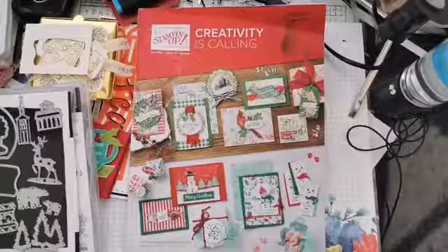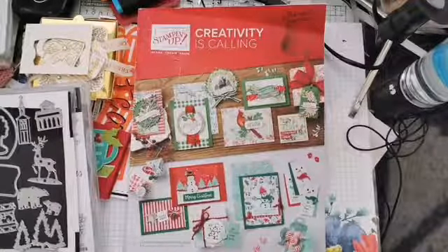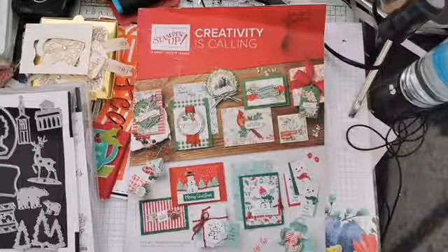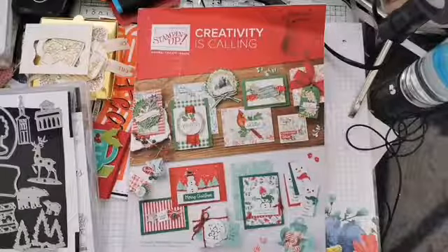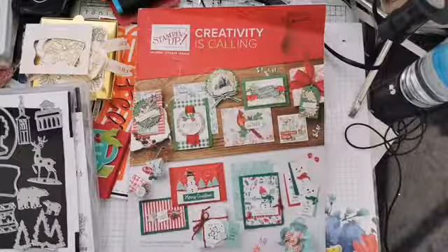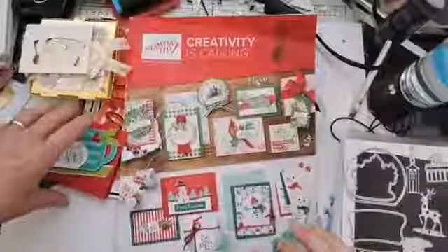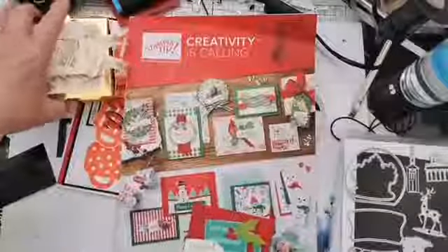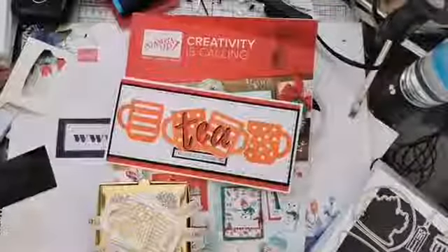I've had my week away and I'm now back. It seems like ages since I've been in my craft room playing, so I hope I haven't forgotten everything. This is our first chance to really play live with the Christmas catalogue. I hope you managed to catch up with some of the YouTube videos I left for you last week. I'll just quickly show you what I was playing with — last week I was playing with the Mug of Christmas set.